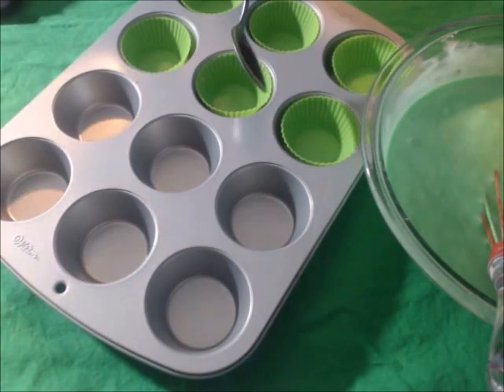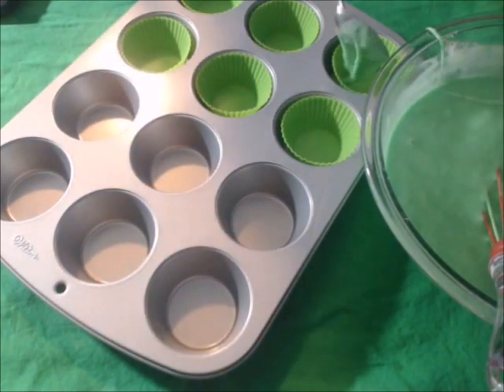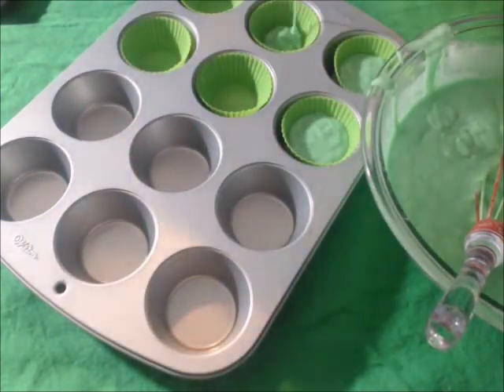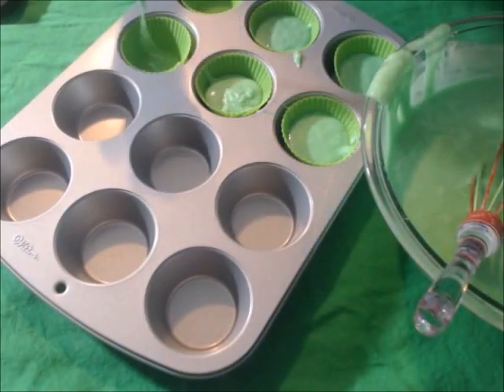Then take your cupcake liners and put them in the cupcake pan. Now with your spoon, fill each cupcake liner halfway with the cupcake mix. While we're waiting for the cupcakes to bake...